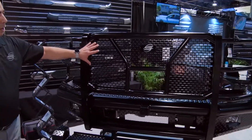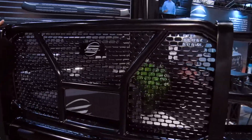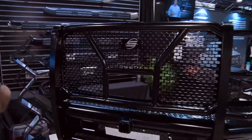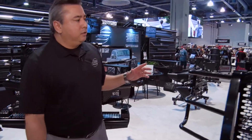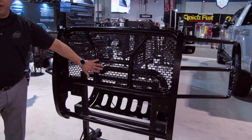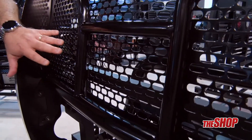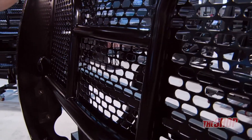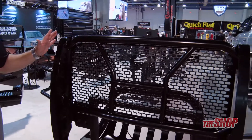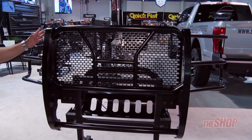As you can clearly see, our product here has punch plates instead of expanded metal. All of our black product is E-coated and powder coated. Similar to our 2017 Super Duty grill guard here, which is also accommodating for the front-facing camera. If the customer does not have the front camera, all these panels come with all of the products so you only have to stock one part number. We also use punch plate instead of expanded metal.